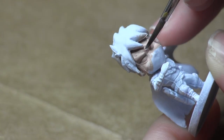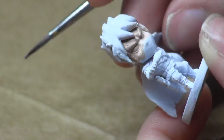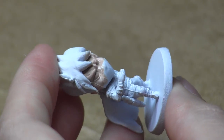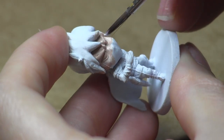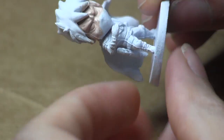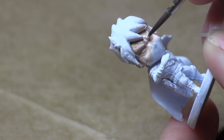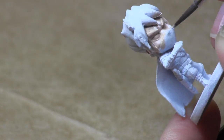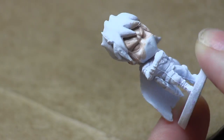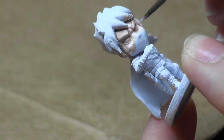Now moving on to highlighting — what I did was mix my previous skin color with a little bit of an off-white and I'm applying that to the ridge on his nose, the top of the cheeks, and right above the eyebrow. You can see as soon as you start putting the highlight color on, we're already seeing the difference it makes. Adding another layer creates even more contrast where the base color looks a little darker and the highlights stand out more.